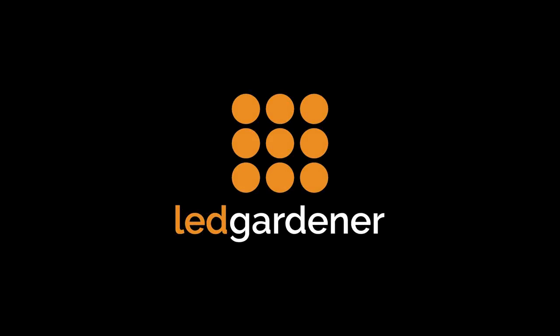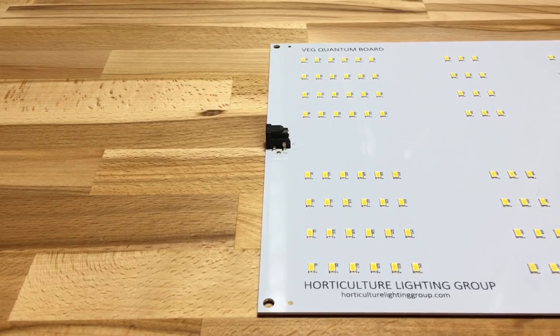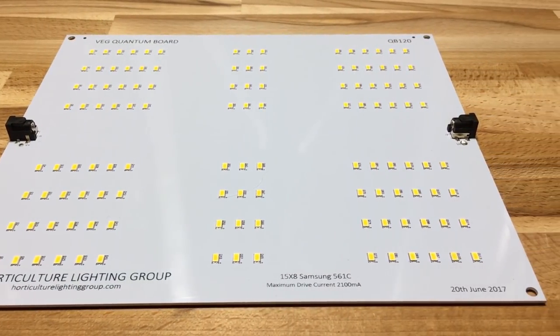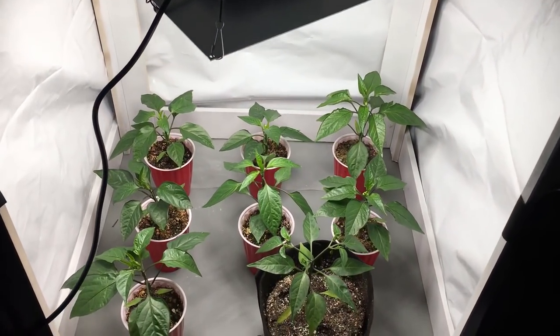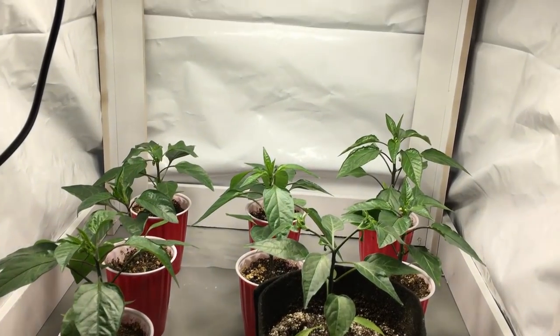Hey guys, it's Ryan with LED Gardener and in this video we're going to have a look at Horticulture Lighting Group's HLG 65. If you're looking for a light to cover your clones or seedlings or even to veg a really small tent, then you might find that a QB288 or a QB304 system is a little bit overpowering. So that's the niche that this little light is going to fill.